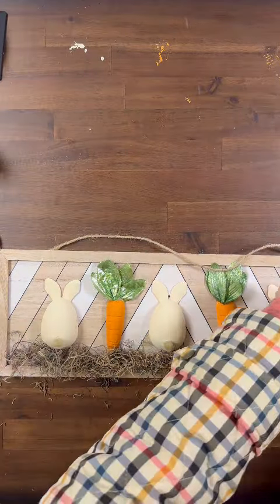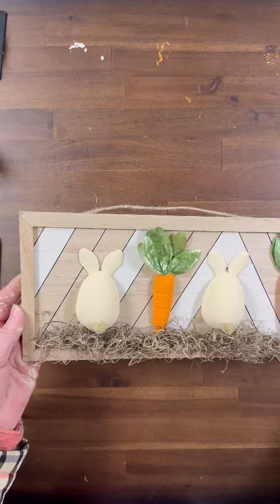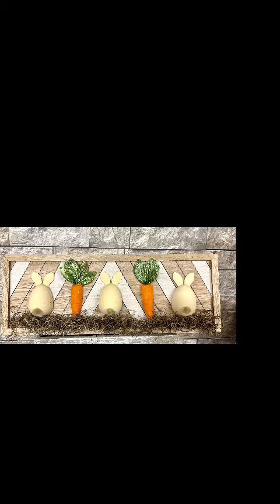I am absolutely loving this sign, and I really think you will too if you get the chance to craft one up for yourself. Thank you so much for continuing to support Gnome and Backyard's videos, and we truly hope you have a wonderful Easter season. We'll see you next time.